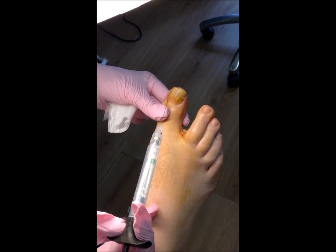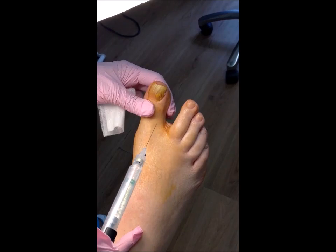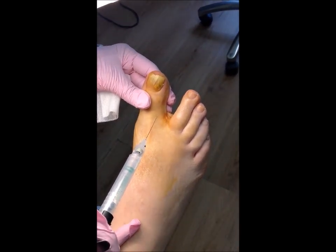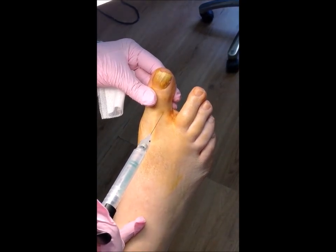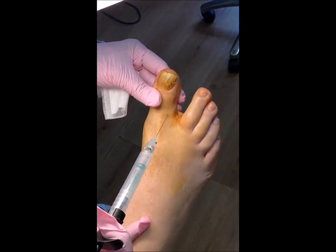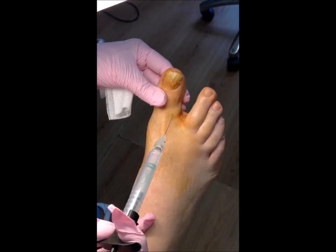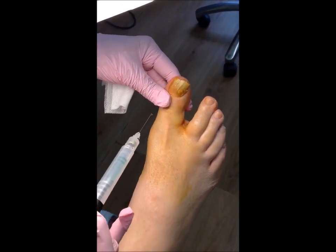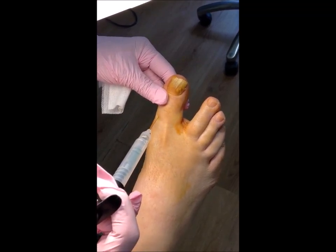First of all, I need to anesthetize this big toe. You are going to feel a sharp scratch here, and for the purpose of this video I'm at a slight angle for the camera. Now when I discuss removing toenails with patients they become very squeamish at the idea, but it's actually a very, very simple procedure.